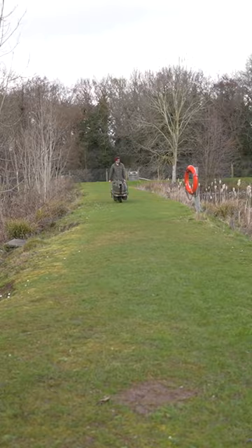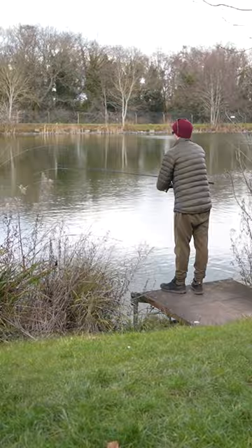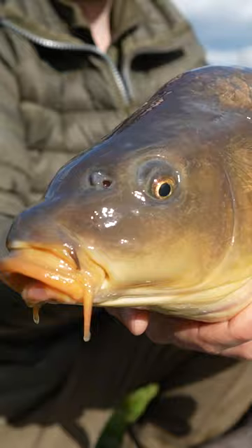We wanted to check out the other lakes on the complex so everything got whipped back onto the barrow and we're round here on Molly's Mir. Well well well, how's your luck eh? I hadn't even got the other rod out and this one was ripping away — lovely little common.